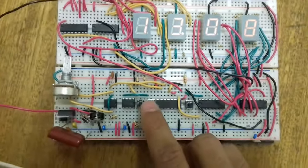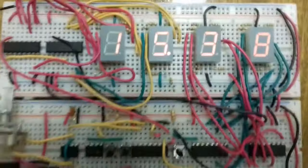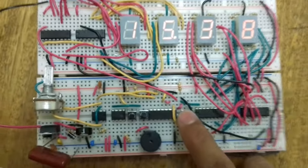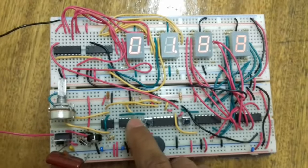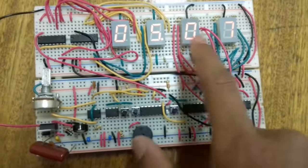Let's press the stop button - you can see it stops and stores the value. This is the reset button to reset the whole thing to zero. When I press the start button, it doesn't matter how many times I press it, it doesn't affect the counting - I have to press the stop button for it to stop.